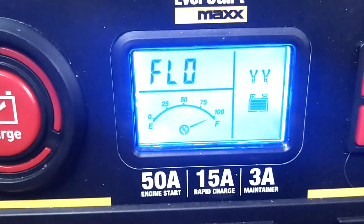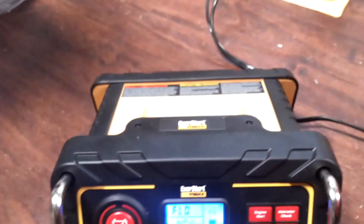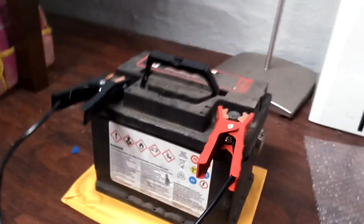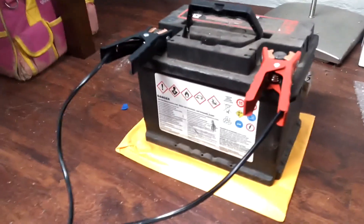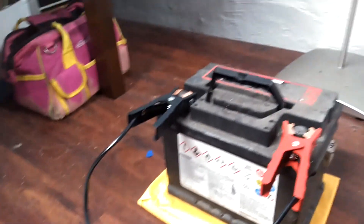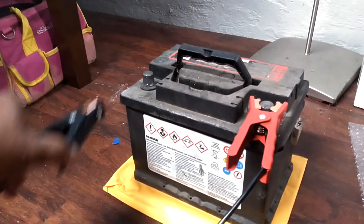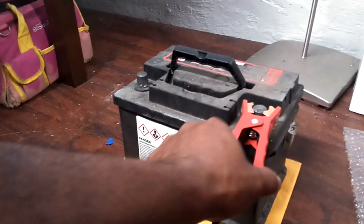This is the window on this thing. I don't know what 'flow' means but let's assume it's full. We were trying to recuperate this — it was at somewhere around 35%. We'll disconnect it after we unplug it and test it, see if it made this battery any better.